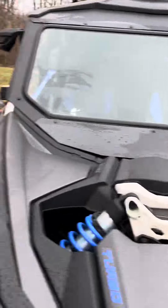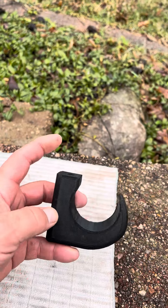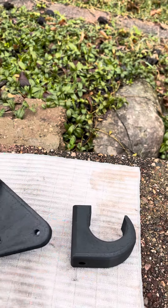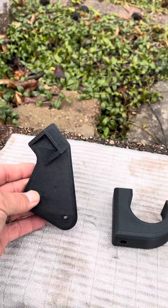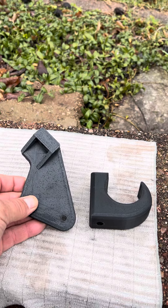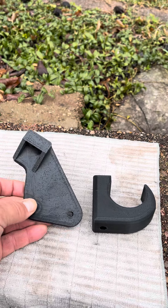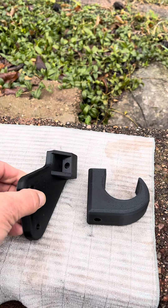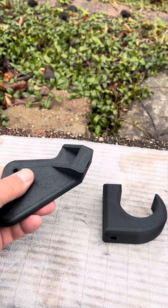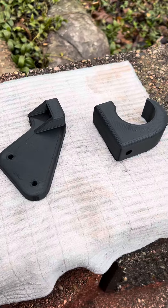What I did is design these brackets — this one just snaps over the roll cage and then an M8 bolt goes through right into the frame, and then this one goes into the mirror holes. So there's no modification to the vehicle at all. There is one hole that has to be drilled into the windshield frame itself, but I don't consider that an issue.